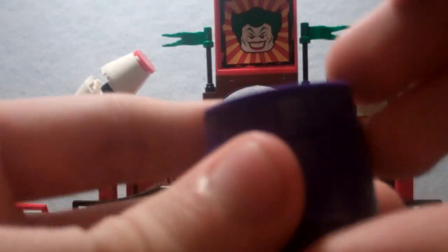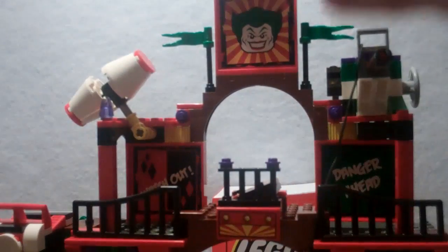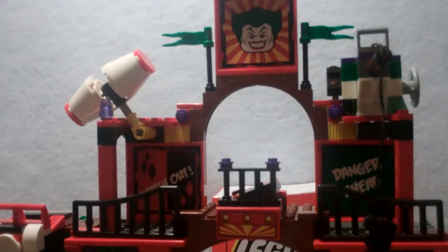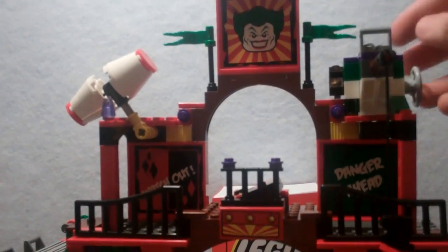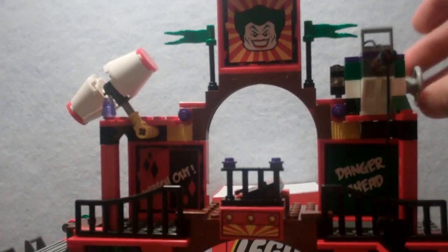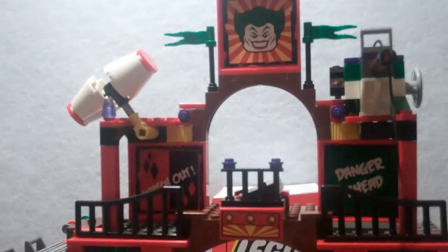First off, you get this cool purple barrel — a nice piece. It has a fish and two random green cylinders inside. The first feature is a rope piece where you take Robin and put him on the end. There's a little crank that you move up and down to lower Robin into the pot so he can drown or something. That's kind of a weird feature.